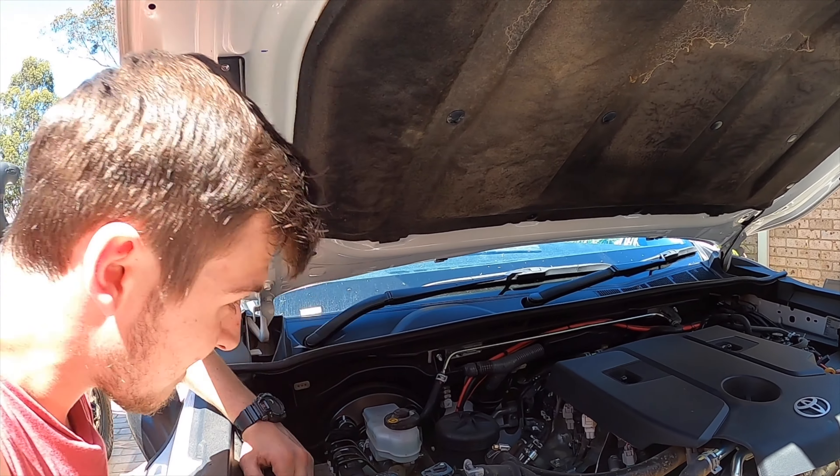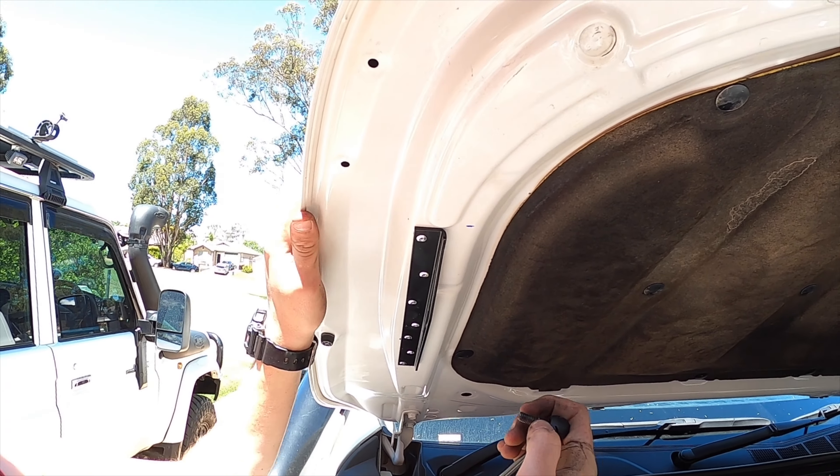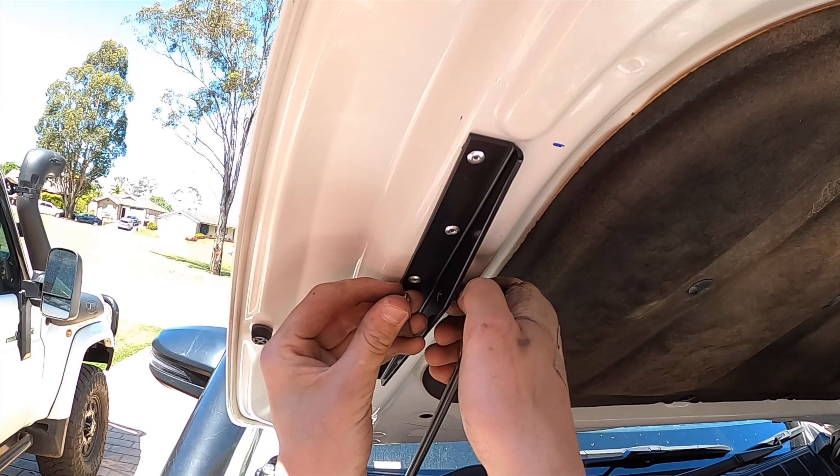Do you want me to lift this up more? Yeah, lift the bonnet up more. Hang on. Can you get it out of the hole? Are you going to pick the bonnet up? Keep going, keep going.